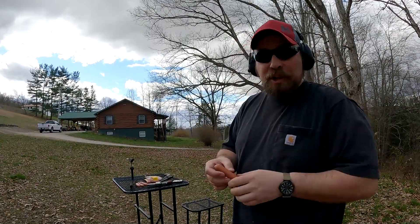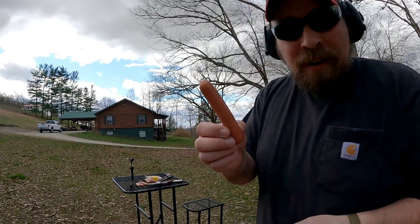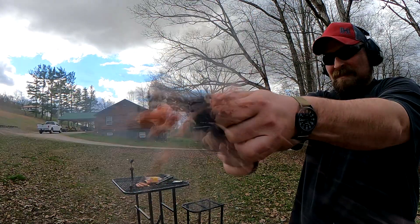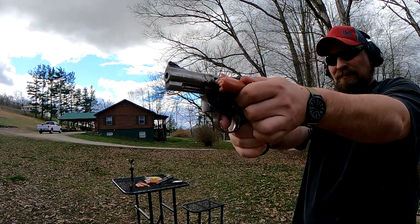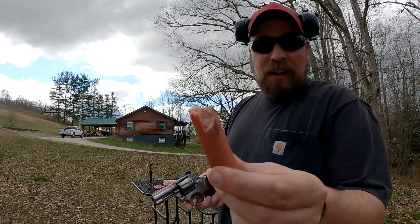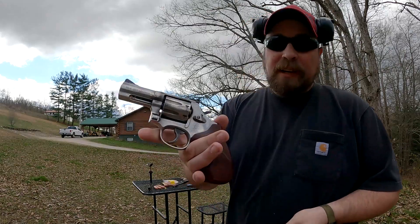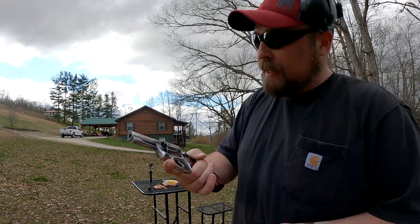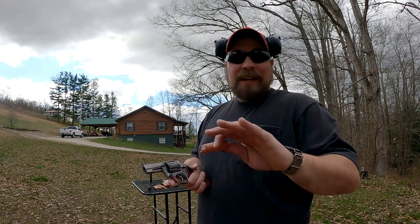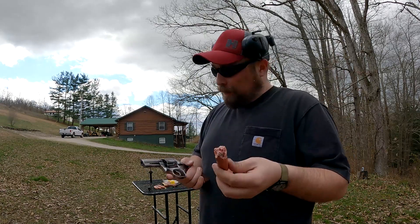So, 158 grain Hydra-Shok — we'll get that loaded up. Fresh finger here and we'll see how the last 357 does before we go to 44. That was the most devastating so far — just shredded the hot dog. I feel like you're taking major damage at this point. More gunk all over my 686 here. That one seemed to be a little bit more violent to me. I had to clean hot dog off the front of the camera because it just splattered it.